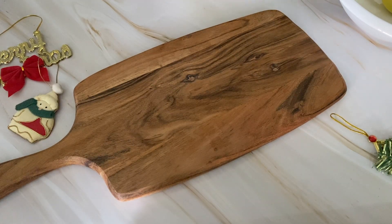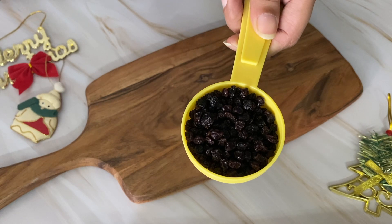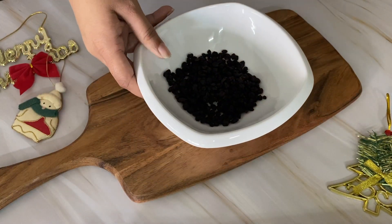First of all, we have dried berries and nuts. I will add cranberries in a bowl.